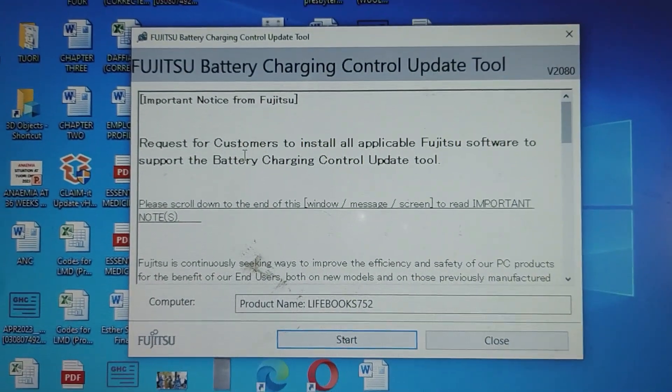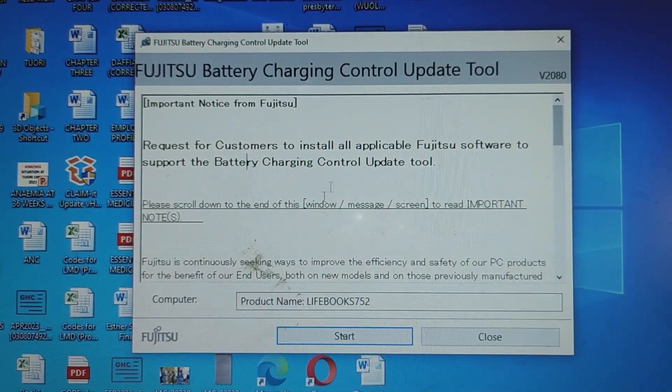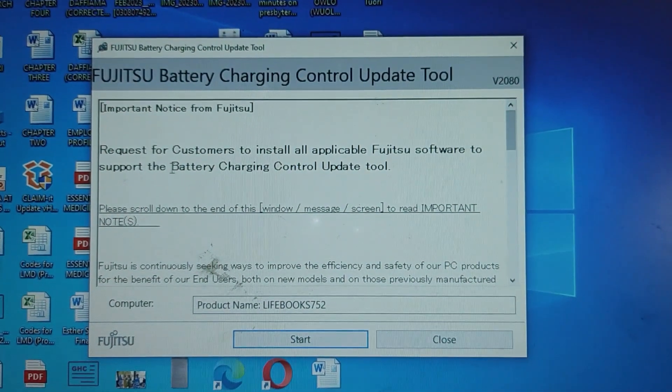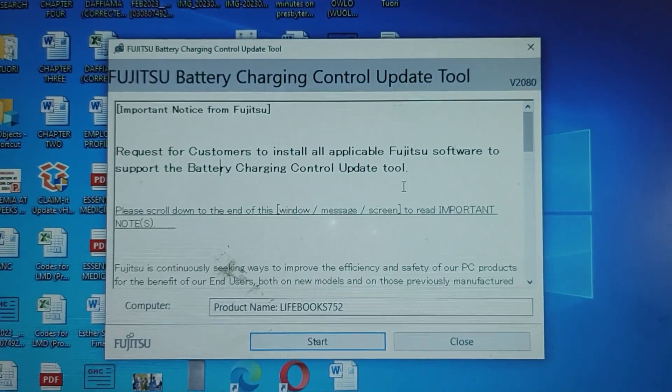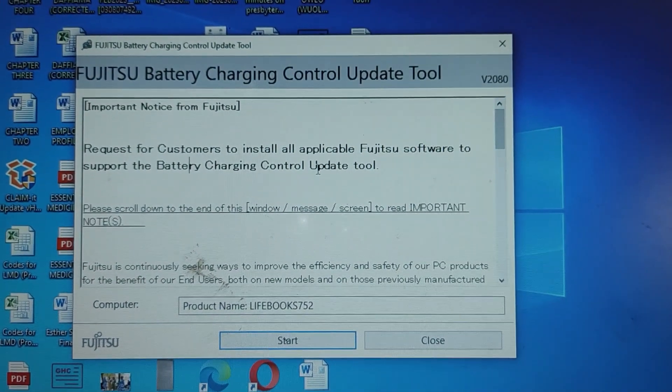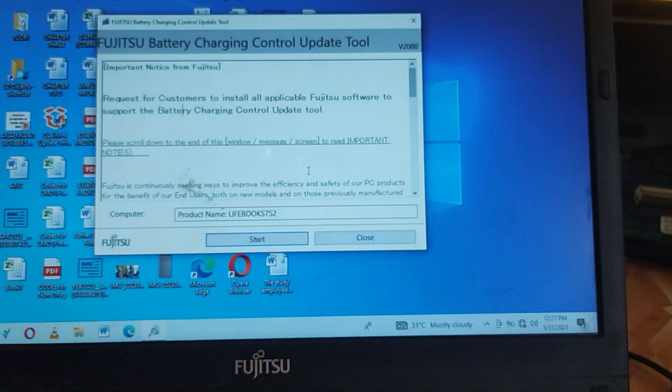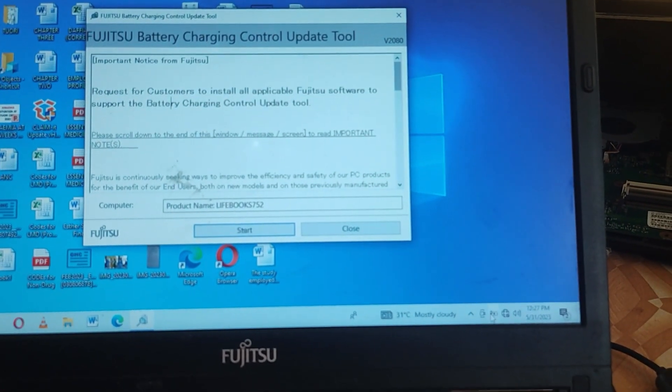don't worry. In today's video, I'm going to show you how to disable this message without installing the update — if you are not having a battery on your laptop, or even if you are having a battery on the laptop and this message keeps worrying you on screen. Stick with me as I go through an easy step-by-step guide. Just follow the video as I show you how to fix this problem.